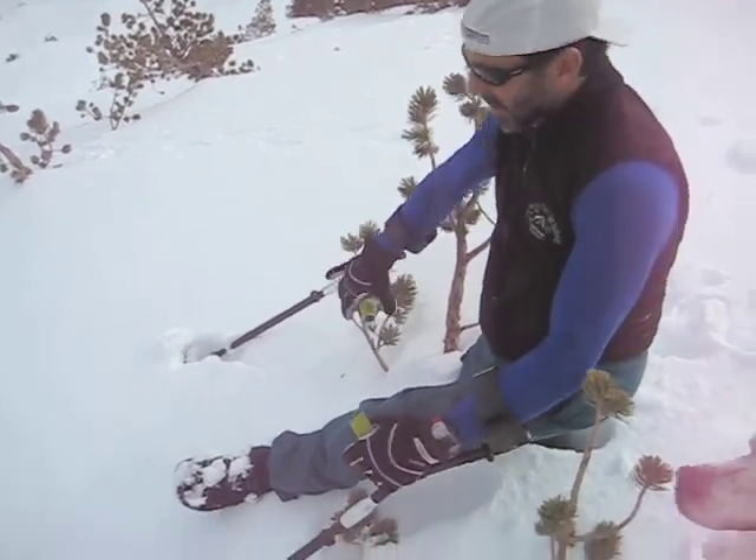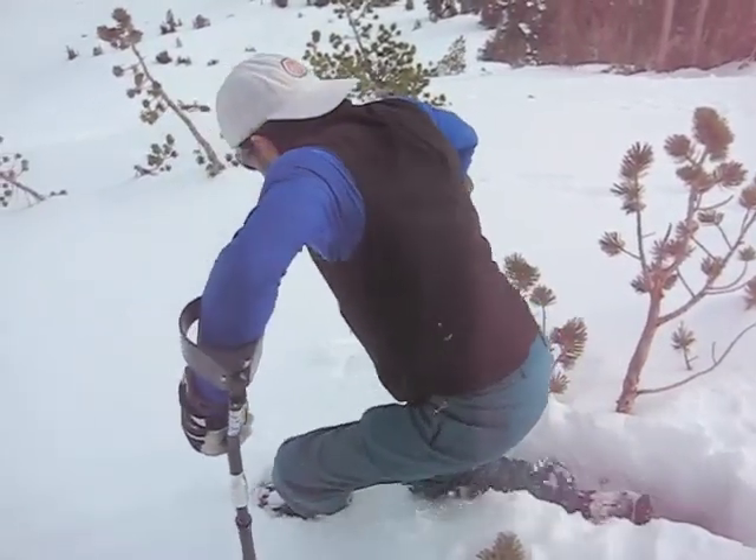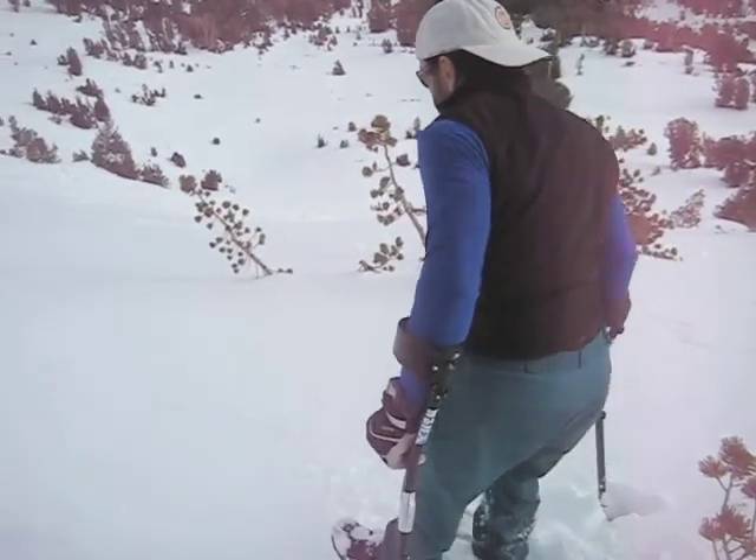I'm in a tree well — dump me. There we go. Okay.